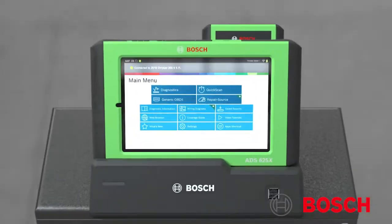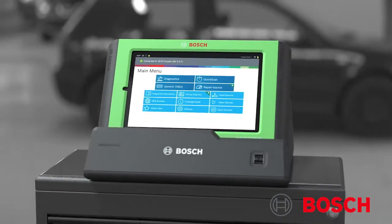Diagnosing today's advanced automotive technologies requires the use of advanced diagnostic tooling. Bosch, the world's leading diagnostics brand, raises the bar yet again with the introduction of their newest automotive diagnostic scan tool, the ADS625X.